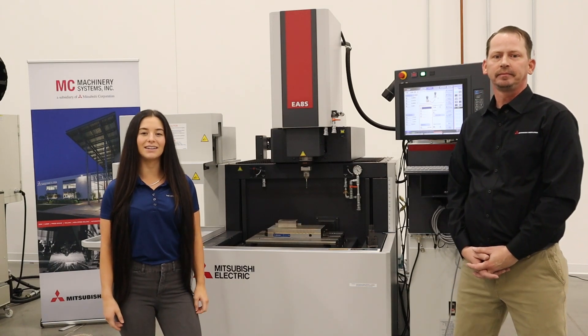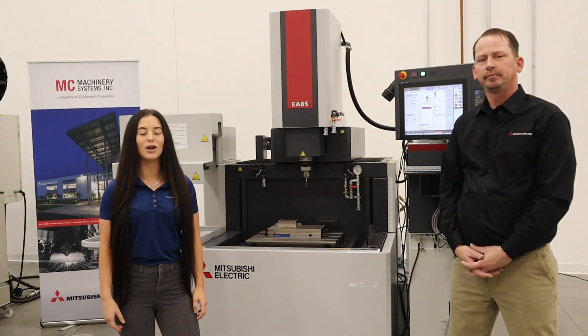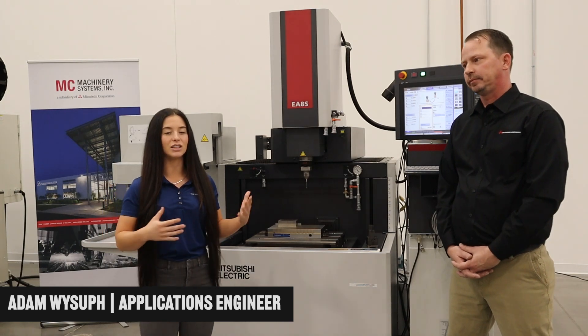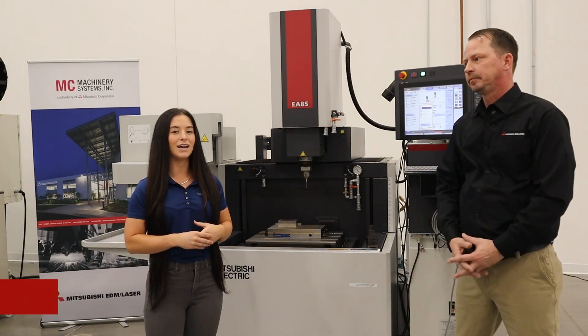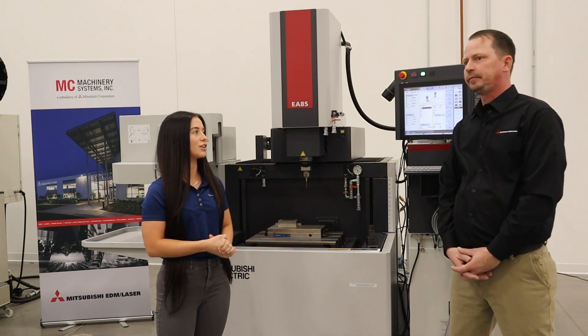Hello everyone, my name is Shea Eichle. I am at MC Machinery's Southeast Technical Center in Concord, North Carolina. I am here with Adam. Today he is going to be talking a little bit about the Sinker EDM. Adam, why don't you tell us a little bit about yourself first and what you do here at MC Machinery?